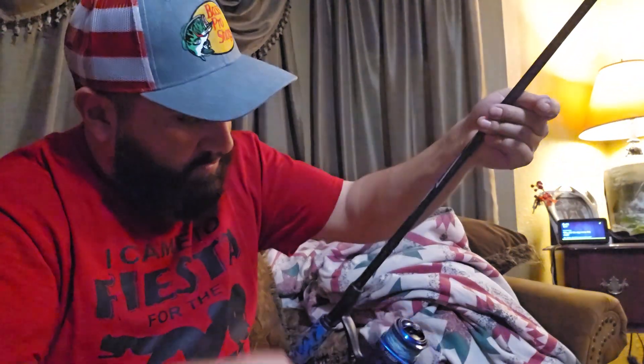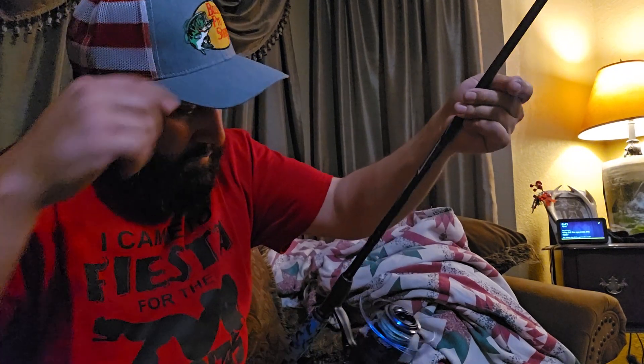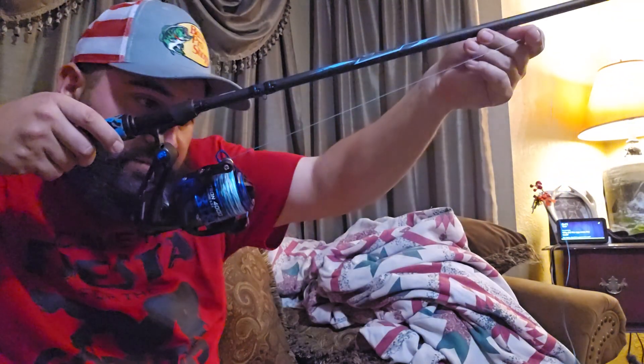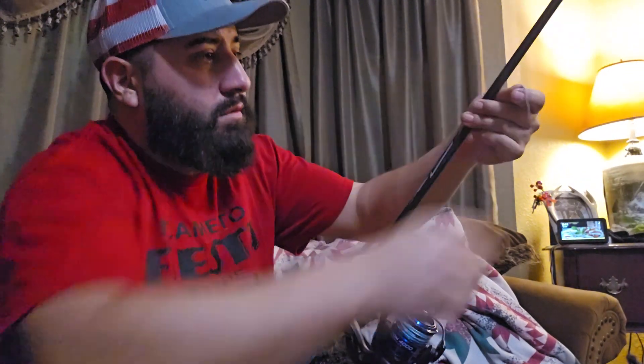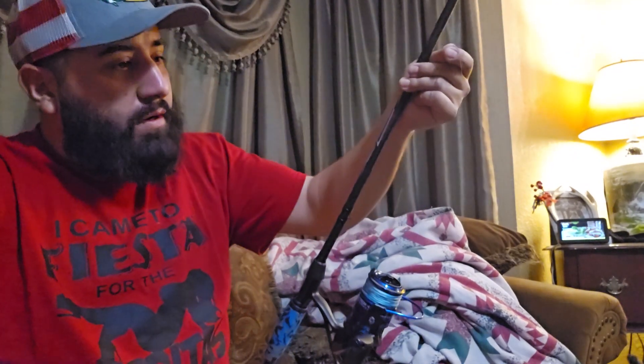Let me do one more good spin here. All right there y'all, that's pretty good. We can cut off right there.